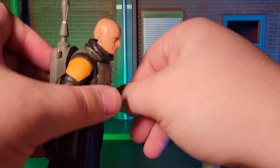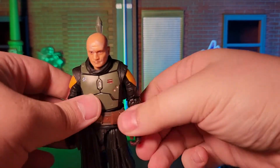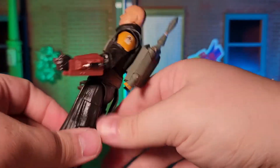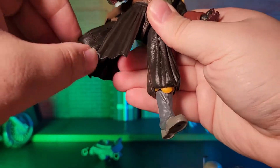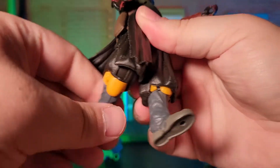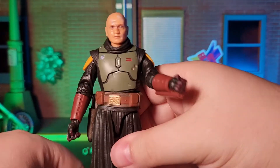Moving on to articulation, this figure features all of the articulation that you would expect from a Star Wars The Black Series figure, as well as the added touches they've been introducing with their newer figures. I'm very happy with the articulation and would probably label it as super-articulated for a Black Series figure. The one minor negative is that one of his arms suffers due to the cords that run from his shoulder to his gauntlet, making some of that articulation moot — but that's a very minor complaint.